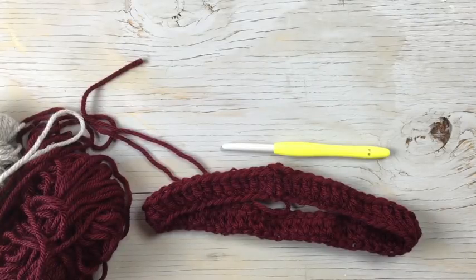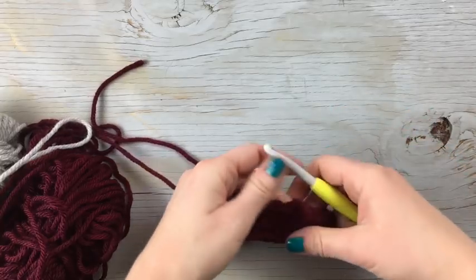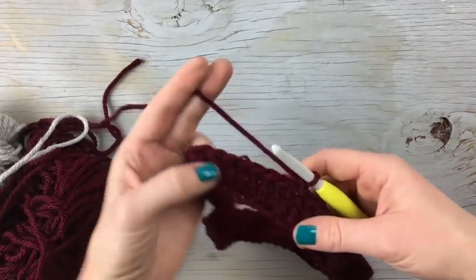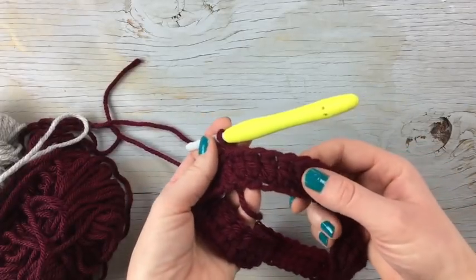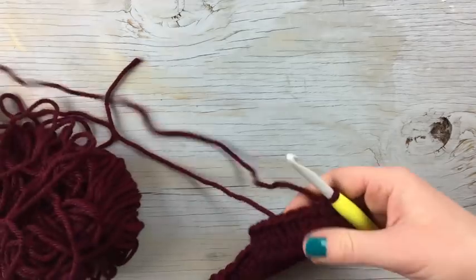Hello everyone, my name is Bethany and today I'm going to show you how to do the snowfall crochet technique. To do this technique you're just going to do a little bit of color changing, and I don't want this to scare you — it's easier than you think. It just takes a little bit of practice and then you will be doing awesome.